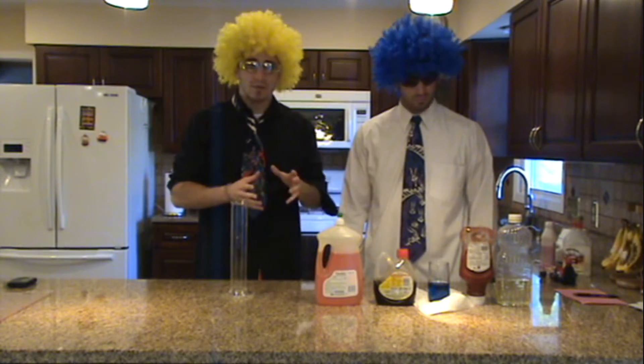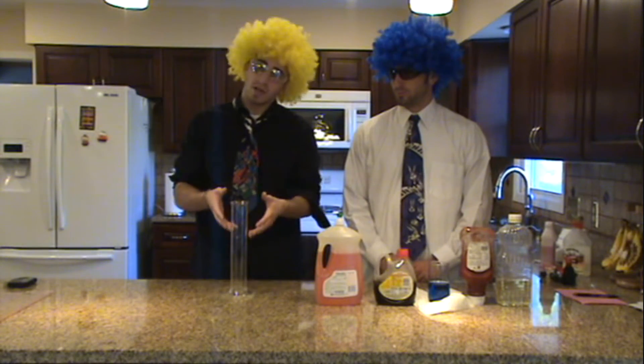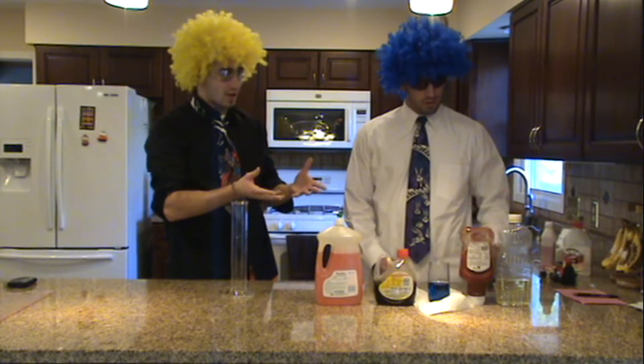We are going to mix some different liquids here today and see what happens in our graduated cylinder. Dr. Einstein, what do we have here?